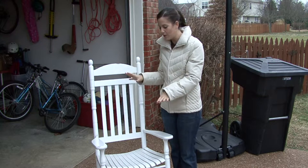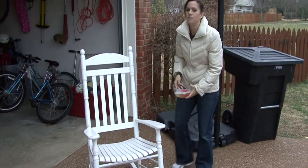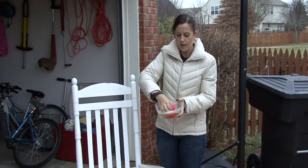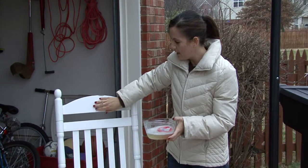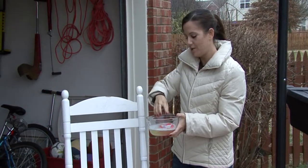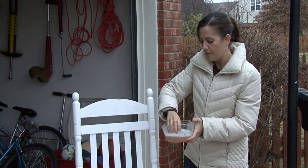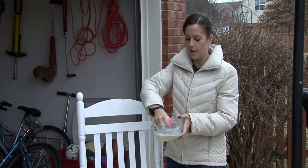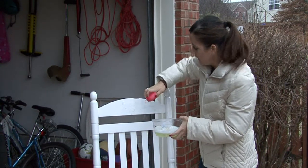It doesn't need to be dirty. The way you want to clean it is get a bucket of some mild soap and water. I've got a little bowl just for demonstration purposes and a scrubby sponge. If it's painted like this you want to be a little more gentle when you're scrubbing, but if it's bare and unfinished you can get a little more rough with it — it's going to be more porous and you can scrub it a little harder. Just soap and water really.